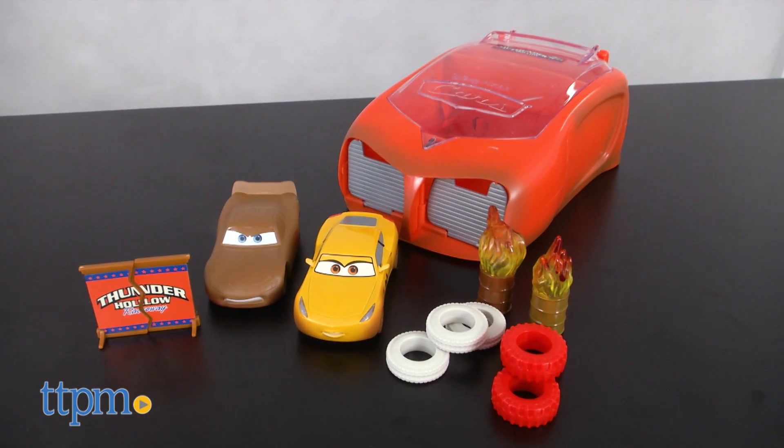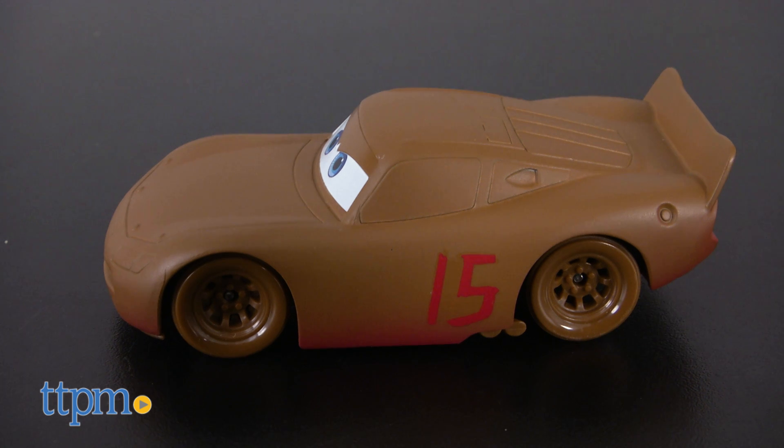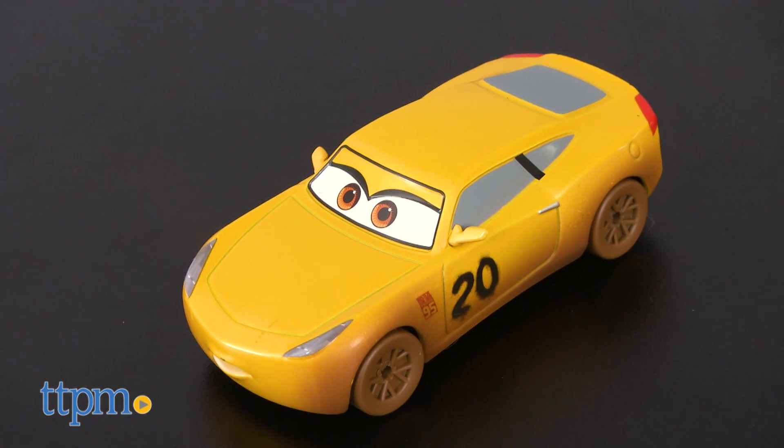The Thunder Hollow Crazy 8 Crashers launcher set comes with two die-cast character cars — spoiler alert — a mud-covered Lightning McQueen disguised as Chester Whipple Filter, and Francis Beltline.